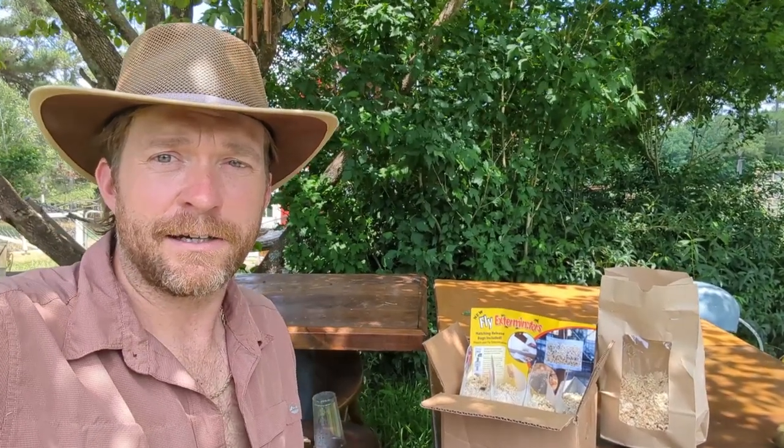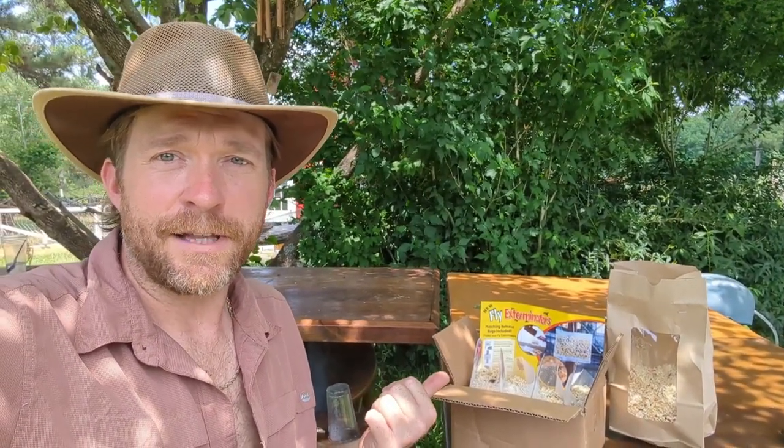But there are some things you can do to help prevent them from getting unmanageable, and that's what I'm going to do today. First, to try to prevent flies altogether, I'm going to be using these fly exterminators, setting them up strategically where flies breed around our farm. And then, for the flies that already do exist, I'm going to also set up some fly traps.